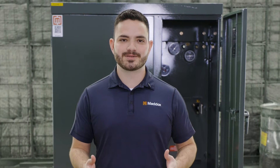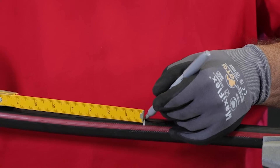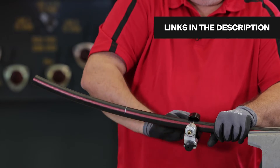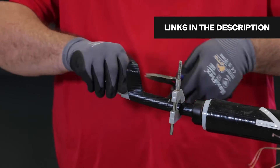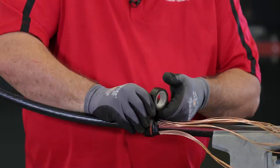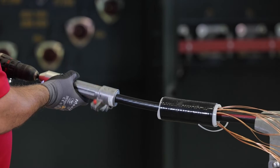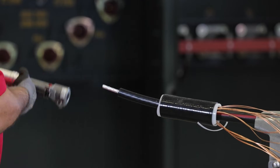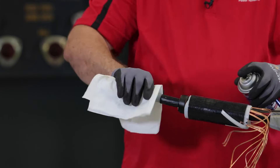Let's dive right into elbows. In addition to the proper elbow kits and cable, the tools you'll need to tackle these terminations are: a ruler, a light marker, a cable scoring tool, a chamfering tool, pliers, mastic tape, black electrical tape, a cable cutting tool, an insulation stripping tool, a wire brush, a lug crimp, and cable cleaner.